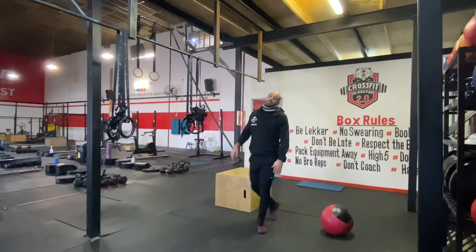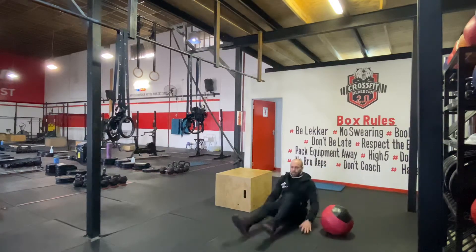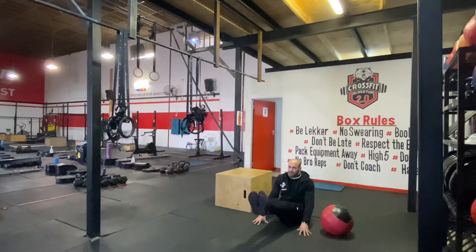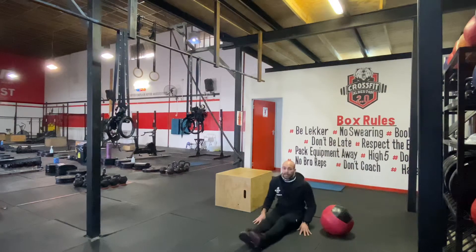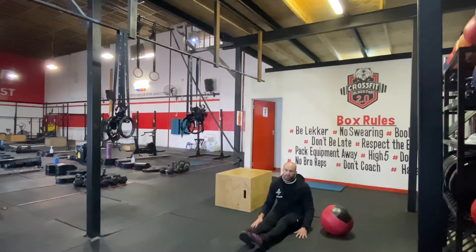We're going to scale it up a little bit today. We're going to do 15 seconds of L-sit. Get onto the floor, lift your legs, hold it there for 15 seconds, then rest for 15 seconds — six rounds of that. If you struggle, just lean back a little bit, but as you get better, try leaning forward.